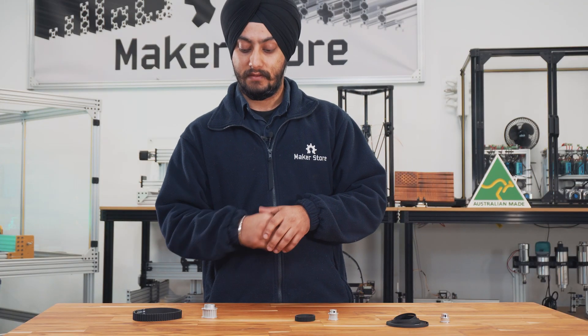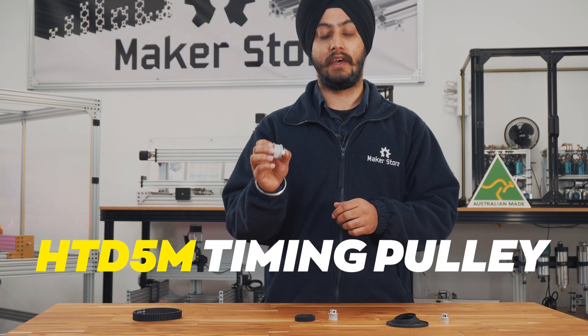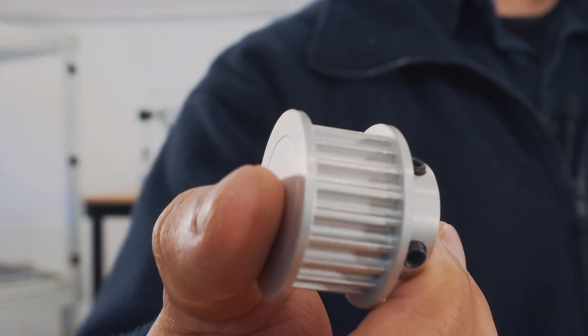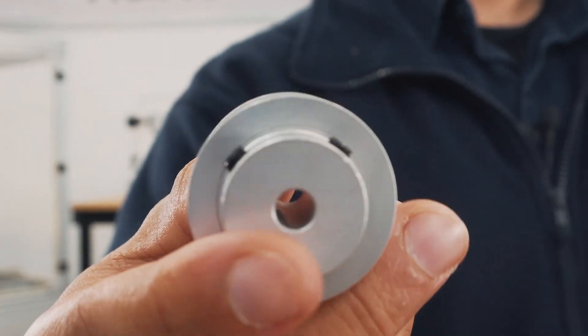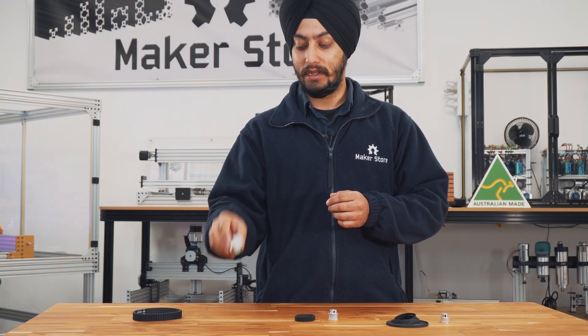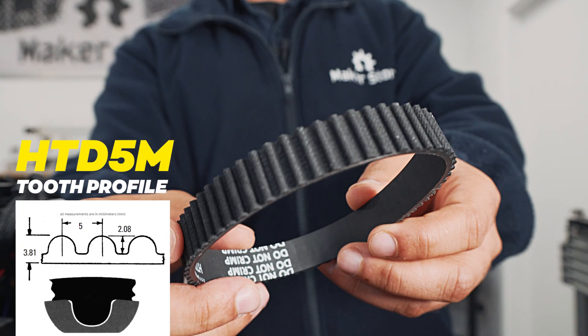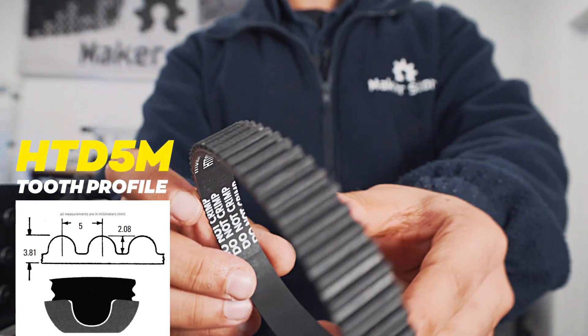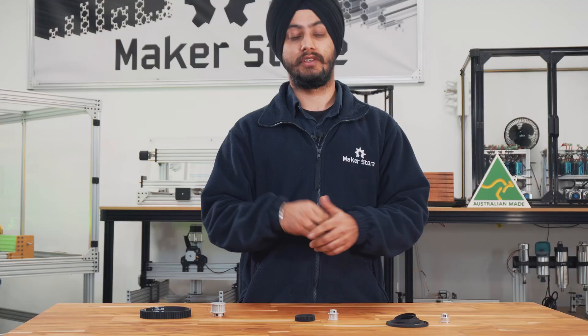The other pulley that we have is the HDT5M. The 5 refers to the 5mm tooth pitch, and these pulleys and belts have an H-shaped tooth profile. The HDT5M pulley is paired with a HDT5M timing belt, and these pulleys and belts are used in applications where the torque and load requirements are generally higher. Essentially, your industrial machinery uses these kinds of pulleys and belts.